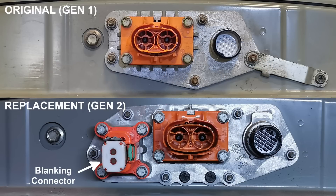Another key physical difference between these packs is the communications connector. More importantly, the way these two packs communicate with the vehicle is also completely different. We will be discussing our solution to both of these problems later on in this video.